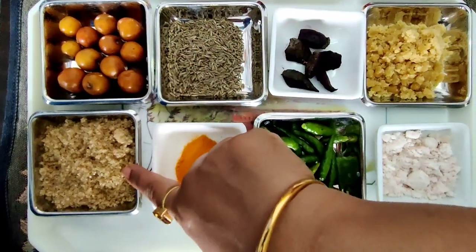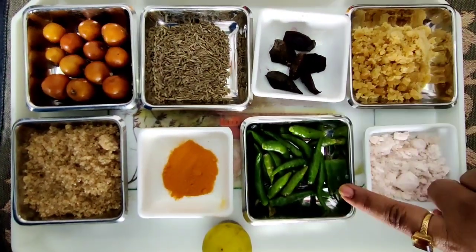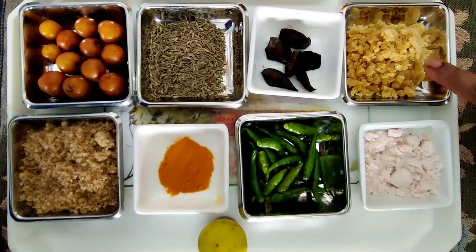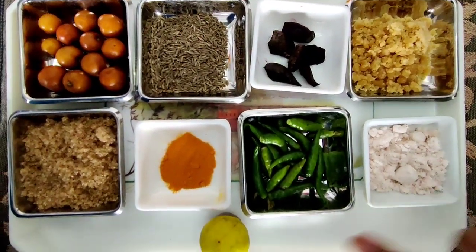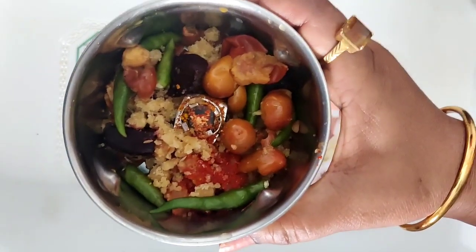Sugar, jeera, turmeric powder, beetroot, green chilies, jaggi, salt, and lemon — and the bare fruit with the seeds.